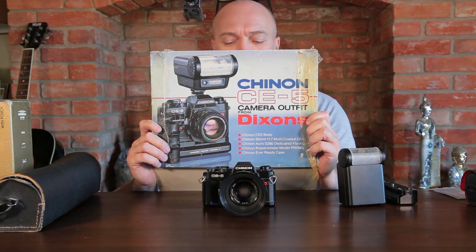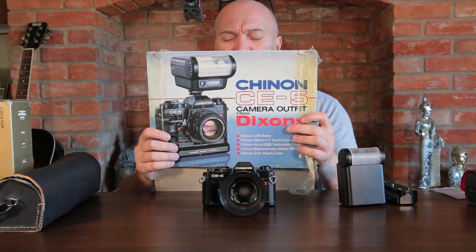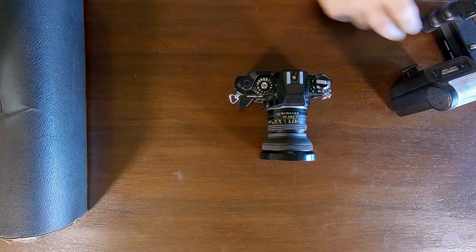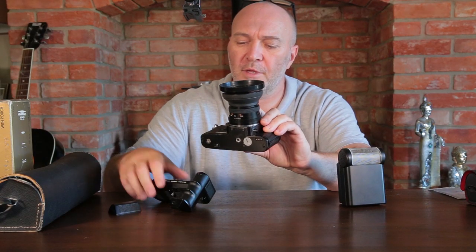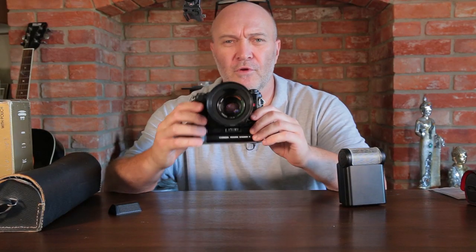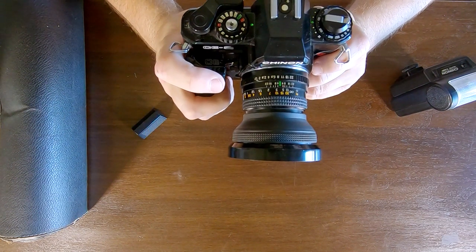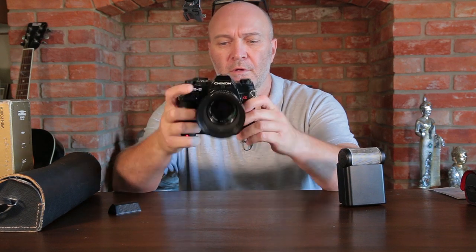I think it's a 1980s camera. You can see a Dixons sticker on it - for those who don't live in the UK, that was an electronics store we used to have years ago. I can only imagine this would have been sold as a bundle at Dixons with the flash and an auto winder. The auto winder runs on four AA batteries and attaches to the base of the camera. You can set it to single shot or continuous fire.